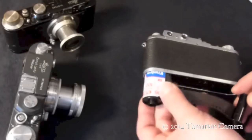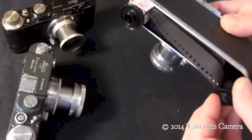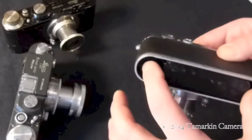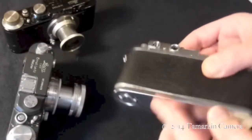In goes the cassette, followed by the spool. There's plenty of room to clear the winding mechanism inside the camera. Seat them all the way down.